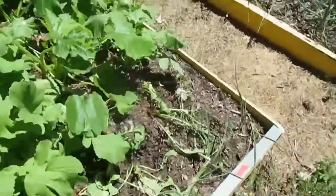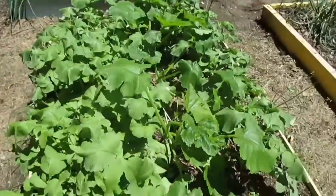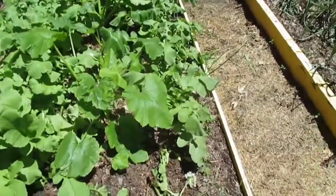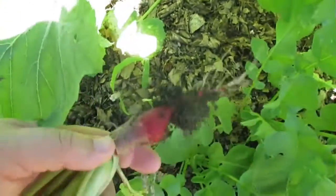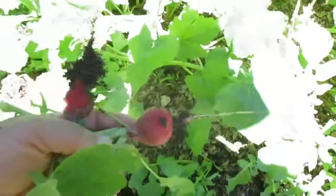We'll see how the squashes do. I put radishes on both sides and I've already been starting to harvest. On this side the radishes — let's see — it's not too bad, these can be harvested. There's another nice radish over here.